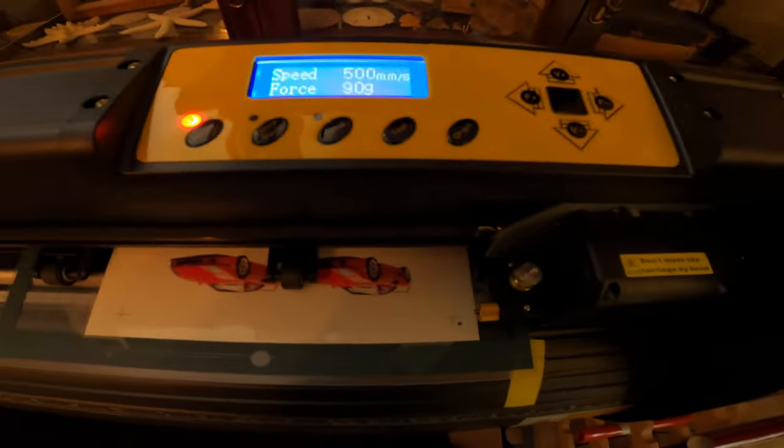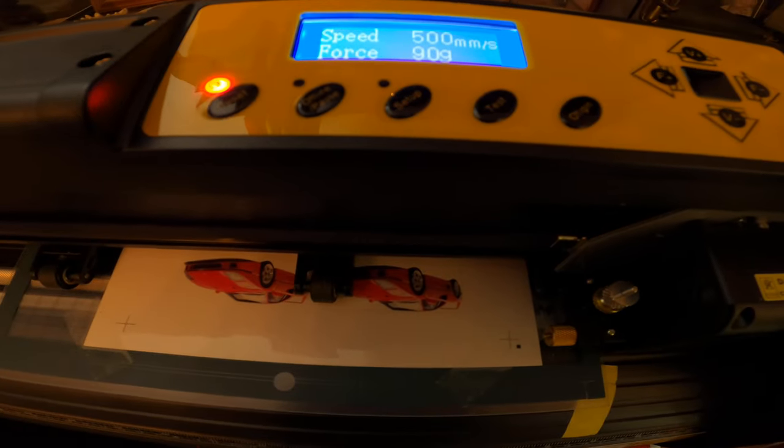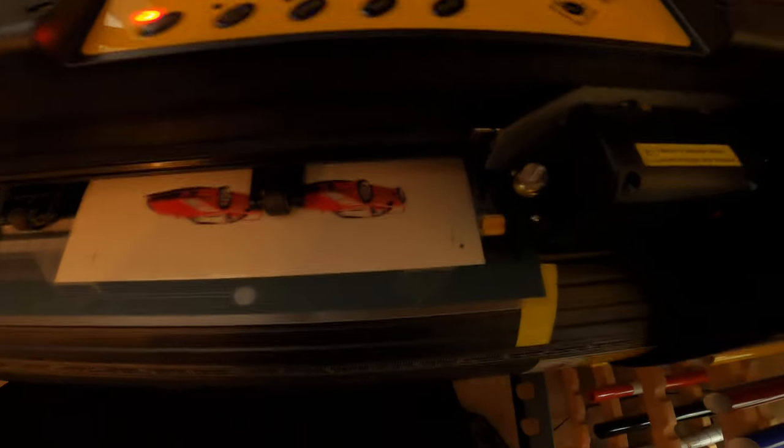One thing I haven't been able to figure out — maybe one of you can help me — is that when printing, some images have extra lines printing at the top of the design. You can see it at the top of the car on the side, and it's only doing it on some of the images. Usually the cutter cuts most of that out so I'm not too concerned, but if any of you can chime in the comments and let me know why it's doing that, that would be very helpful.